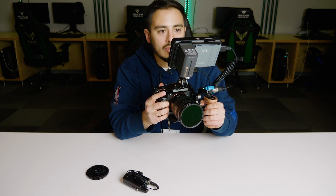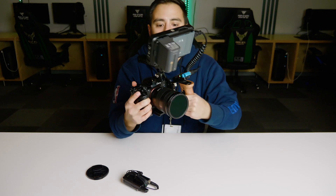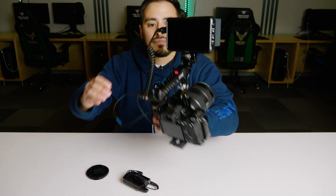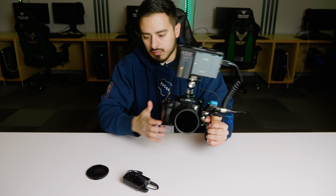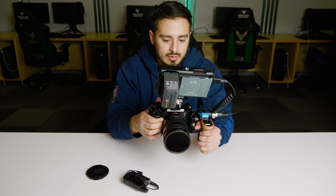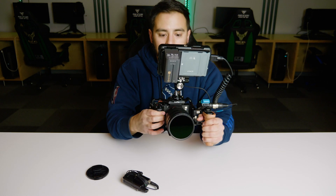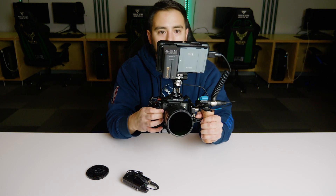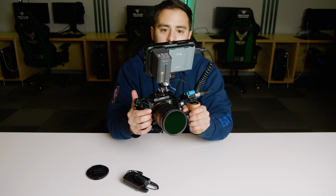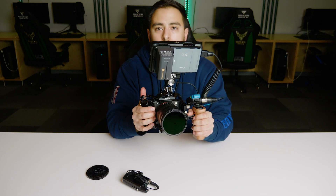The mic's paired, monitor's on, and now I can see my preview. What did that take in total? Probably eight to ten seconds — not too bad. For your run-and-gun setup, this rig will have you covered for a variety of different shoots.